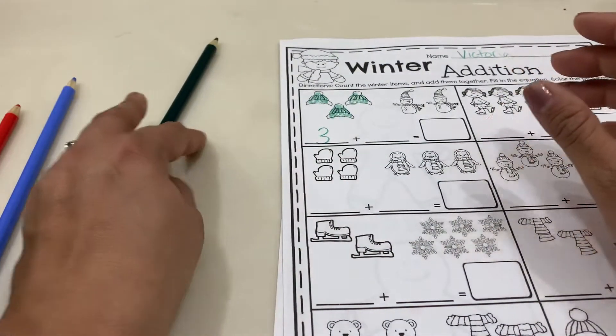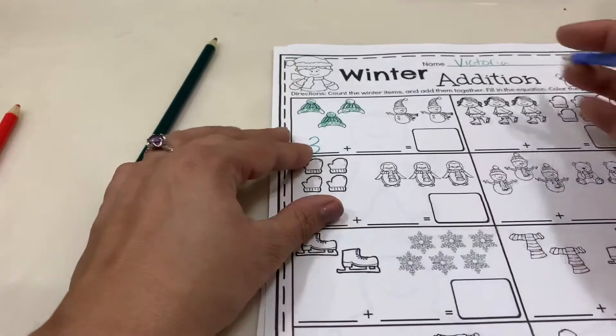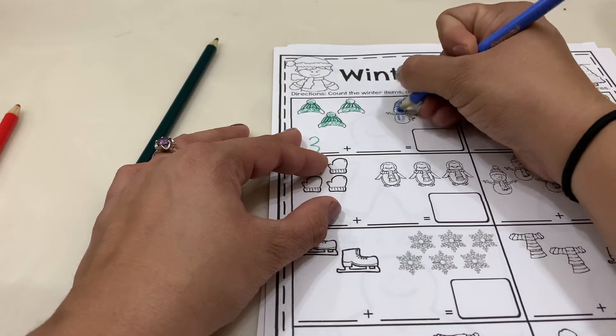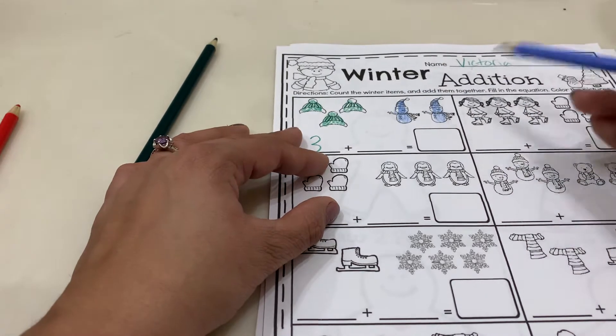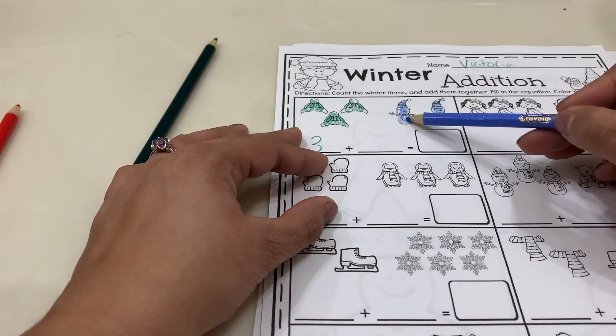Now we're going to choose a different color to color the snowmen. And now we're going to count them. One, two. Two.